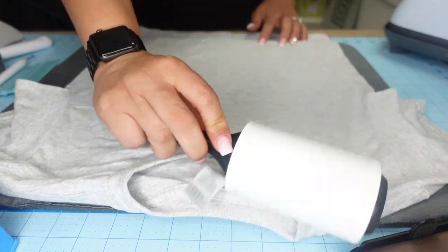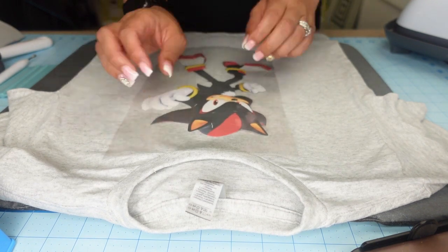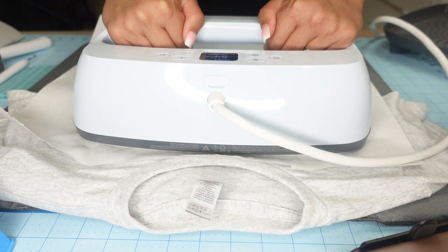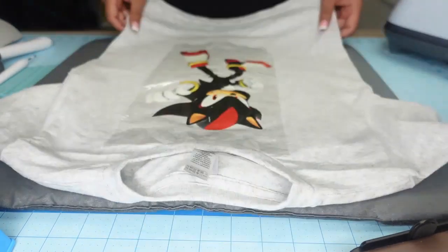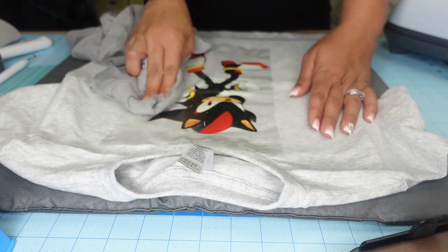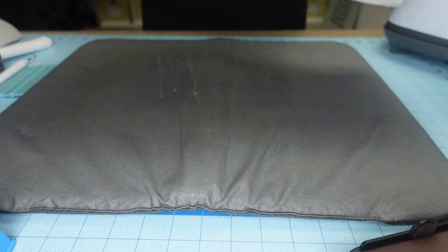I'm laying the t-shirt down — I don't need butcher paper underneath since this is not sublimation. I do a quick pre-press of the shirt, then place my image on it, making sure it's nice and flat with no air bubbles. I cover it with butcher paper so I don't burn it. I did this at 400 degrees for 20 seconds; normally I'd press at 350 degrees for 50 seconds, but I didn't cool my EasyPress down. This paper is a cooler peel, so I'm cooling the image and pressing it with a t-shirt to pull the heat out before removing the transfer mask.